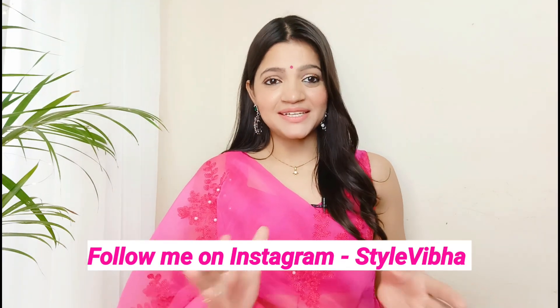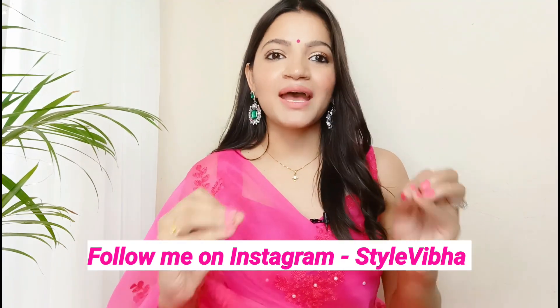Hello everyone, welcome back to my channel. Today I am going to share with you the Amazon Jewelry Haul. I have bought these earrings from Amazon which are perfectly suited for this wedding season. If you want to match your outfit for a wedding, this video will be very helpful. I will provide all the links in the description box. If you are new to my channel, please subscribe and let's continue with the video.